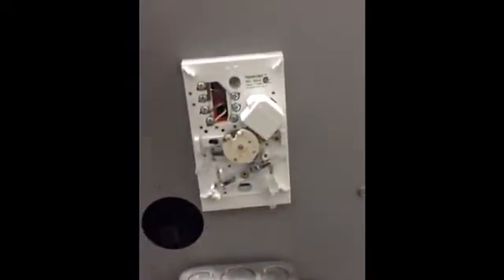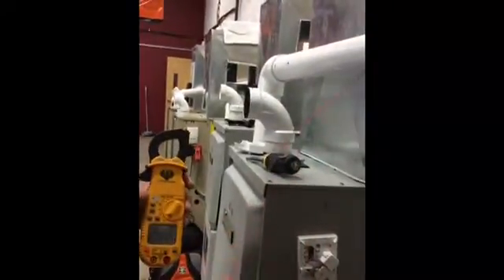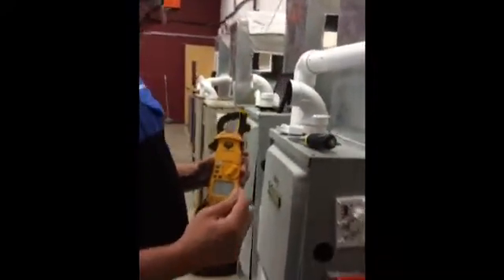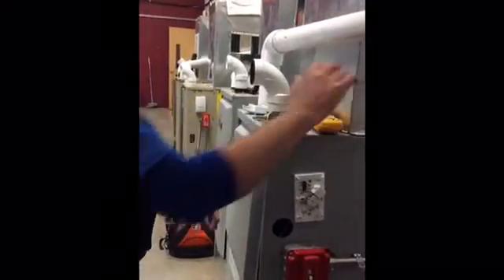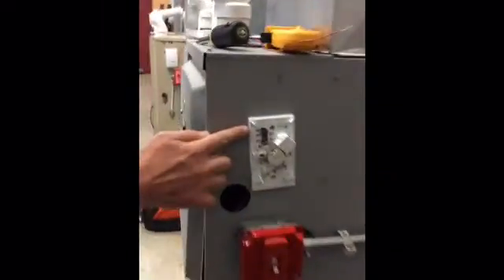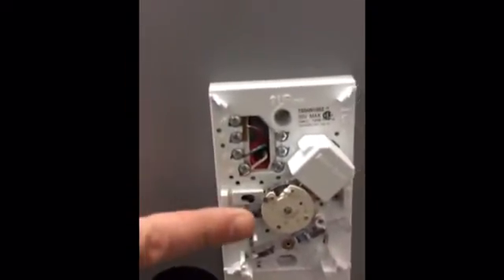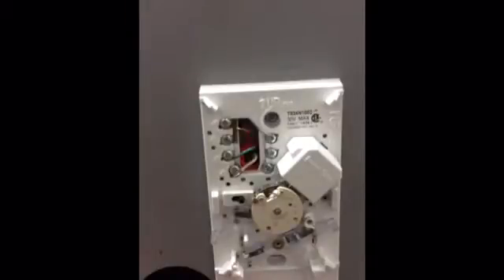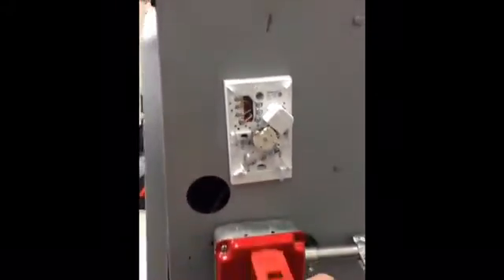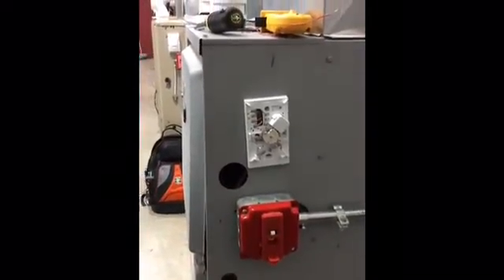What we're going to do is take our multimeter and our wire. We're going to wrap the wire ten times around where we take our amp readings from. We're going to jump out the R and W to get our amperage setting to correctly set the heat anticipator. We're going to turn our furnace on and make sure it fires up correctly.